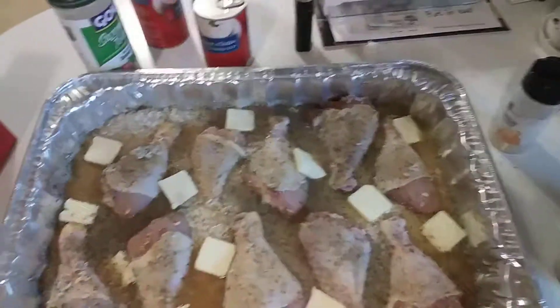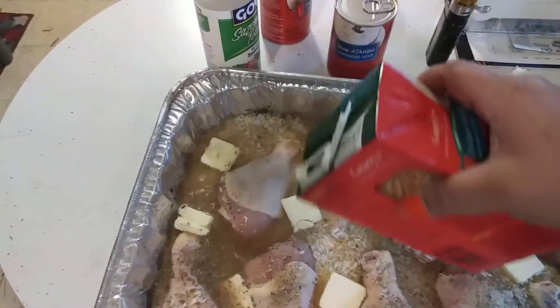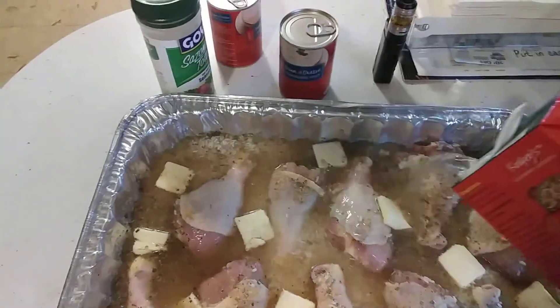I finished seasoning the chicken. The recipe also called for some butter — I used about half a stick, maybe a little more, placing it all around in different areas of the chicken and rice. Now I'm gonna go ahead and add my second box of chicken broth so that the chicken is covered as well.